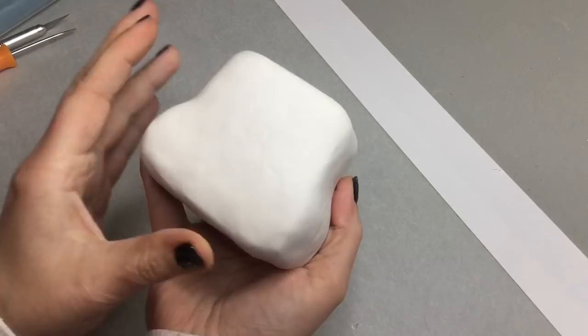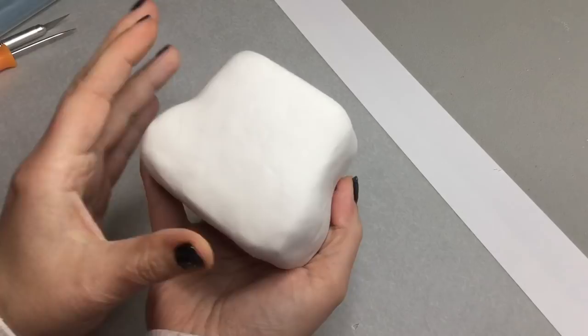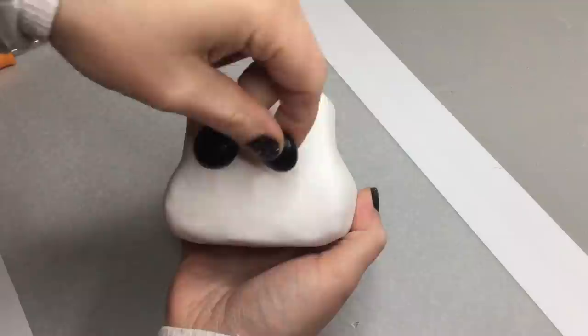I'm going to be using Original Sculpey to make this sculpture. Shape your aluminum foil and then cover it in Original Sculpey. We're then going to use glass gems for the eyes, and we're just going to place the eyes on and make sure that the overall shape of the head is good.